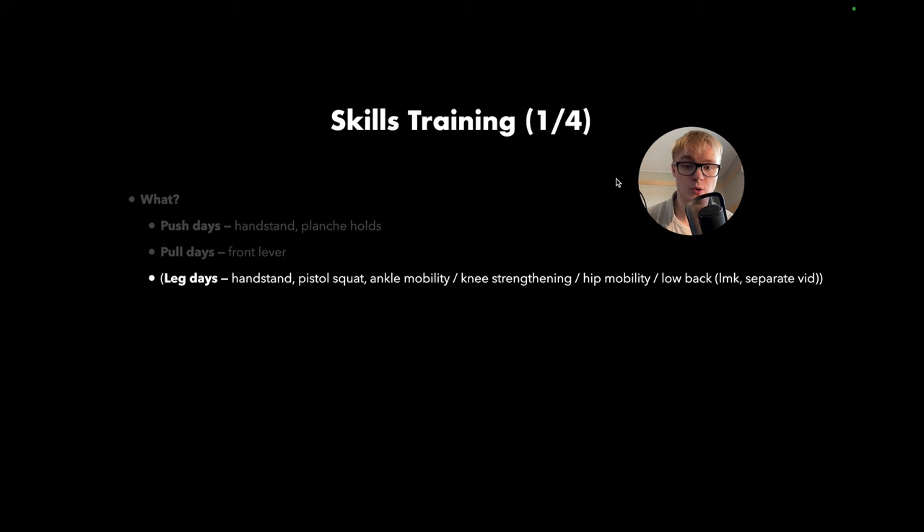You can do pistol squats and in addition to this, I recommend that on your leg days you work on what your particular lower body weakness might be — whether you have weak ankle mobility, poor knees, limited hip mobility, or a weak low back. I'd look into doing some work for your weak area or areas. I might make a separate video on this, but I wanted to introduce it here briefly as it is smart to do during leg days.